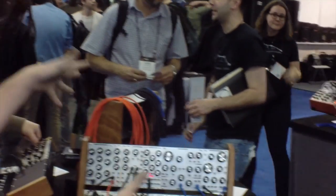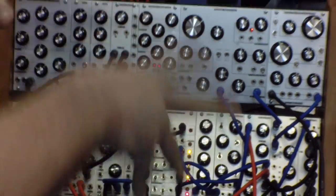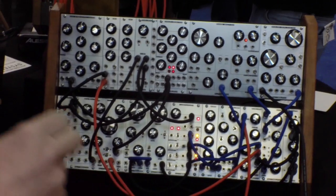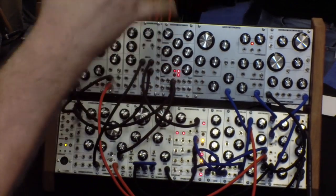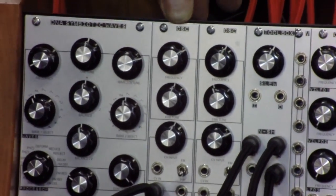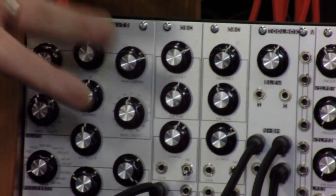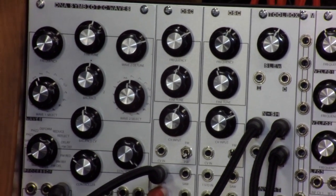I built this drum machine — well, it's a modular synthesizer, but we've got it patched up like a drum machine today. It's got all sorts of new stuff in it. The first thing is our new OSC module — Oscillator V2, we just call it the OSC. It's a real simple utility oscillator, a secondary oscillator in most systems.